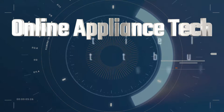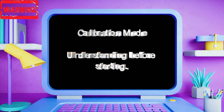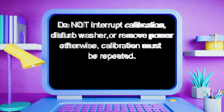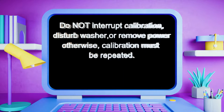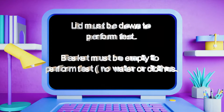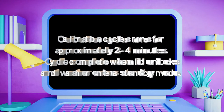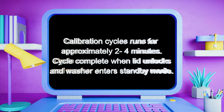Please listen before we begin. Calibration mode understanding before starting: do not interrupt calibration, disturb the washer, or remove power — otherwise calibration must be repeated. The lid must be down and the basket must be empty to perform the test — no water or clothes. The calibration cycle runs for approximately two to four minutes, and the cycle is complete when the lid unlocks and the washer enters standby mode.